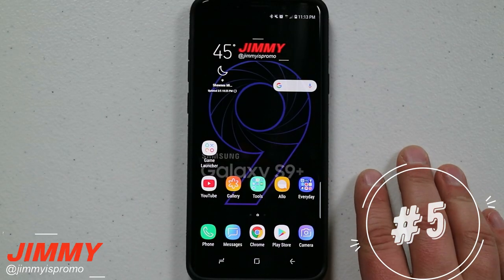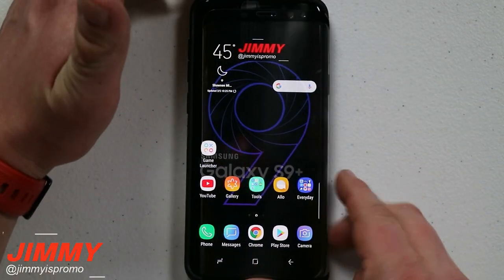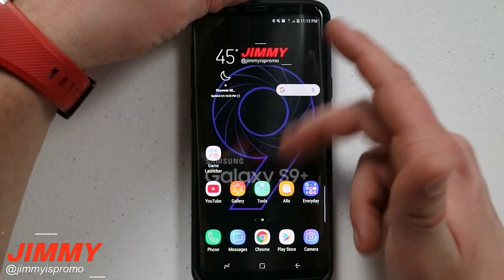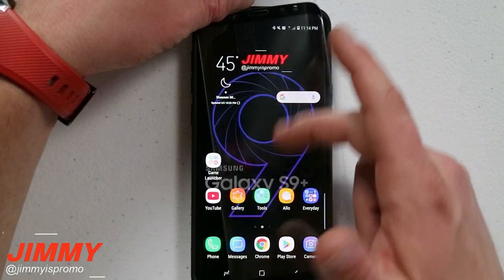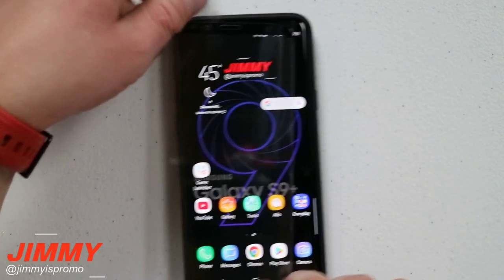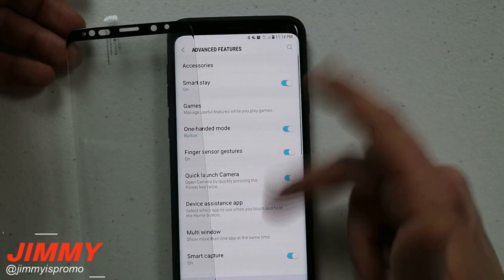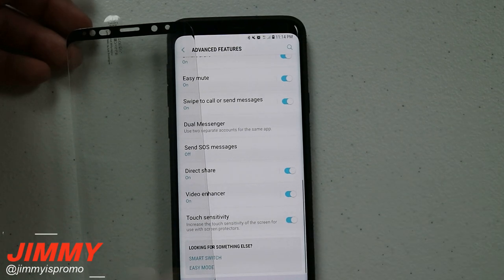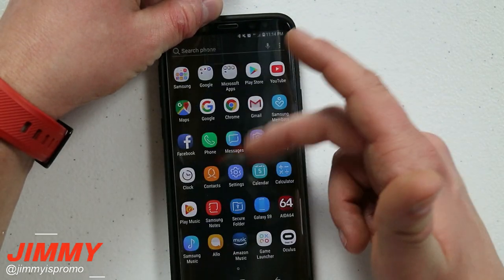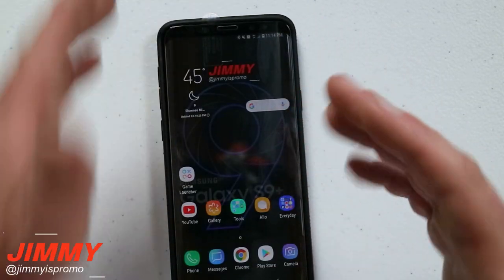Hidden feature number four is going to come into play if you get a screen protector that isn't very sensitive. Here's a screen protector — I'm not even going to adhere it to the device, just hold it sitting here. Right now pressing a little harder, it's not really activating. So go into settings, scroll down to advanced features, and go to the very last option called touch sensitivity. Once you have touch sensitivity turned on, now without pushing really hard, you can see it's interacting much more easily — going left and right, up and down.